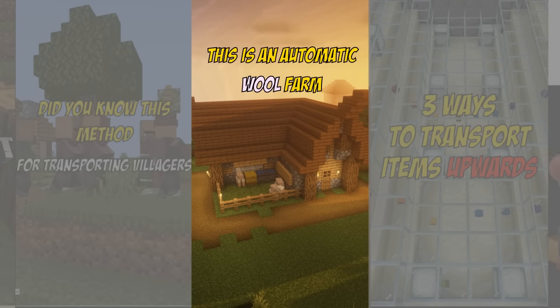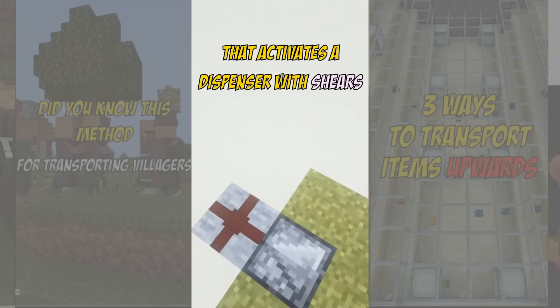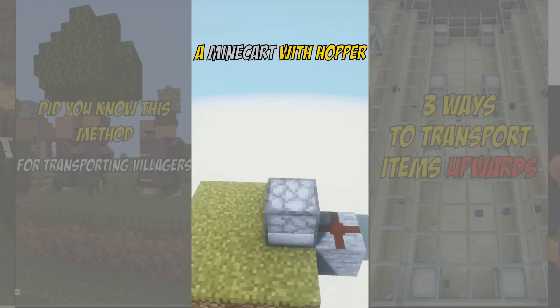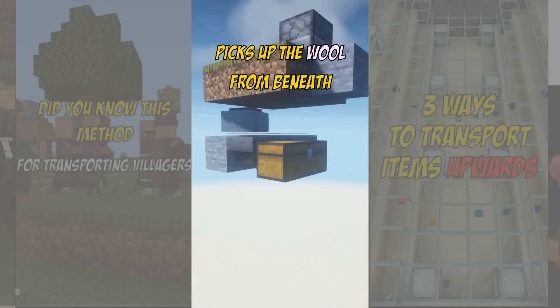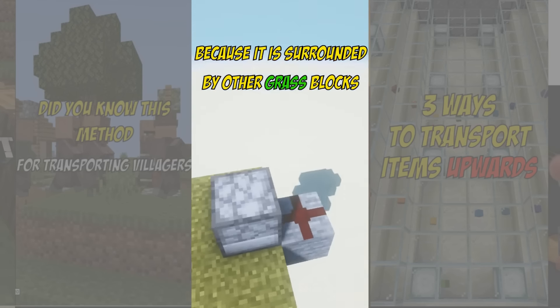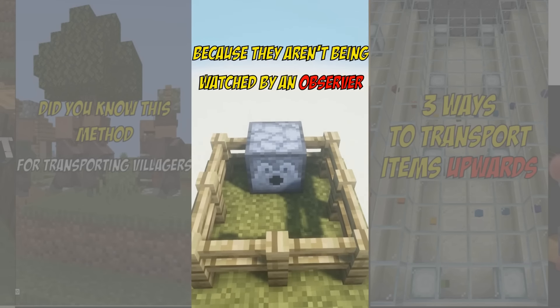This is an automatic wool farm. It works by having an observer watch a grass block that activates a dispenser with shears when a sheep eats it. A minecart with hopper picks up the wool from beneath. The grass then regrows because it is surrounded by other grass blocks. We don't want the sheep to eat those because they aren't being watched by an observer.